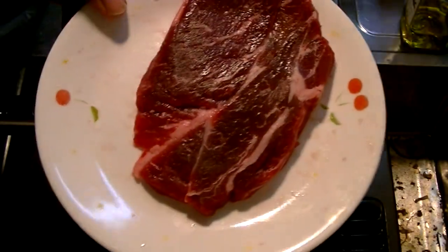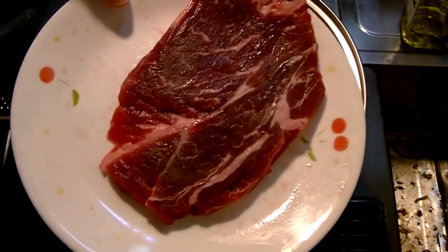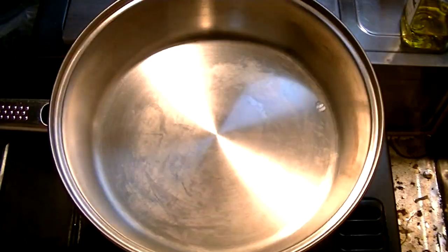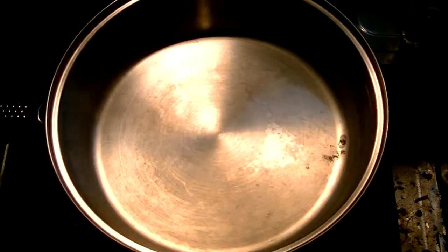It's a small steak, not too thick — maybe about two minutes on each side and see how it cooks. This is like an experiment, so if it goes bad, well, that's just life.